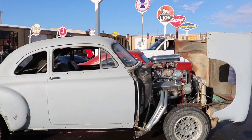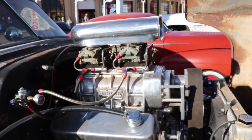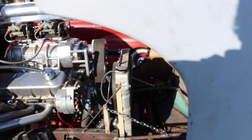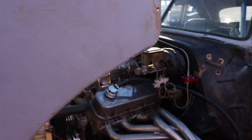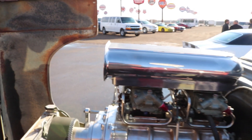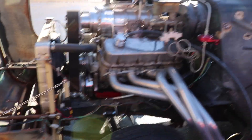All right, this thing is sick. What have you got in here? Supercharger. This thing is pretty ridiculous, but in a cool way, actually.